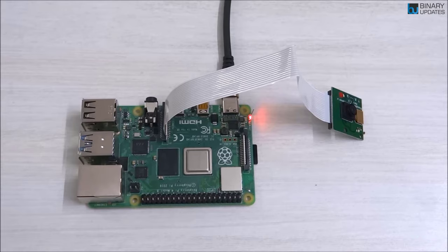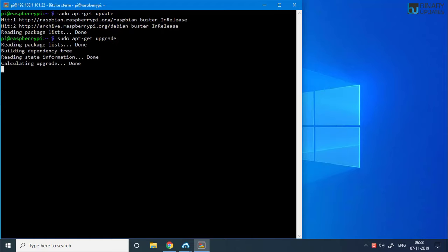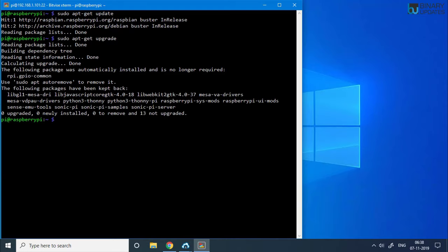Before doing anything else with the Raspberry Pi, make sure the operating system is up to date. Run 'sudo apt-get update' to install the latest kernel, and then 'sudo apt-get upgrade'. I always like to keep my Raspberry Pi up to date, especially the kernel. Once it reports that everything is up to date, we can proceed.